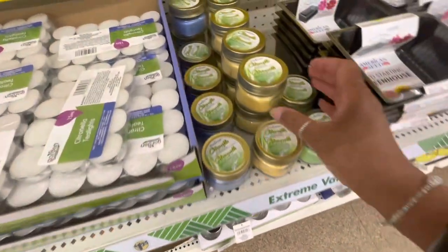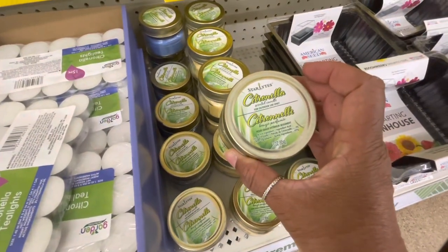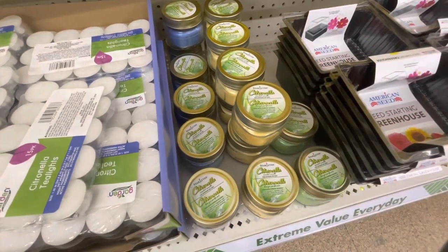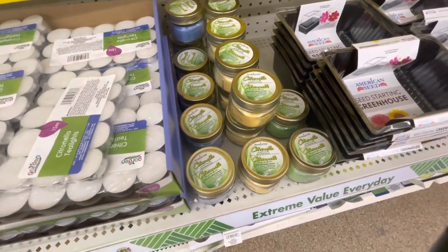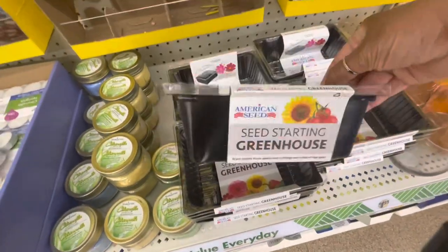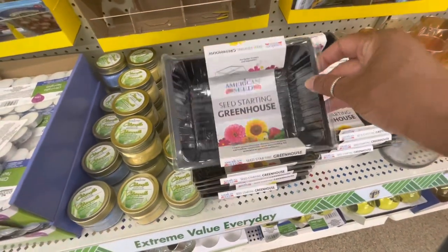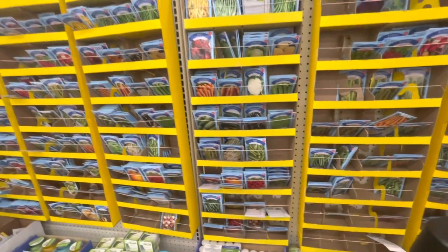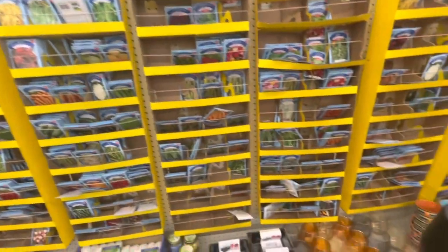They have some citronella candles here. I see a yellow, green, and blue. They have a seed starting greenhouse — this is what the boxes look like. And of course they have all of their different seeds here.